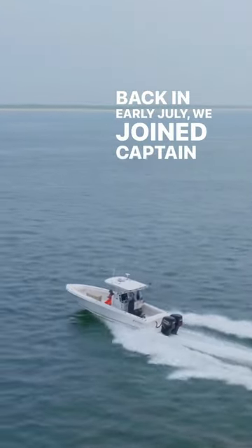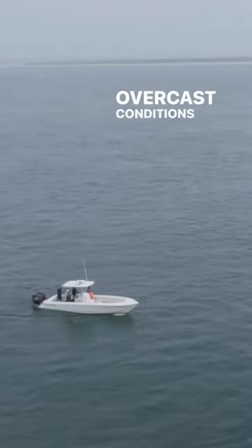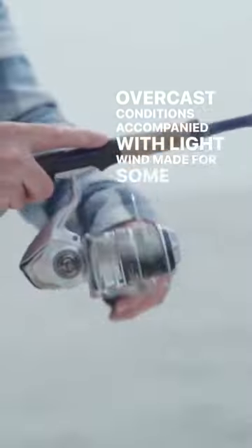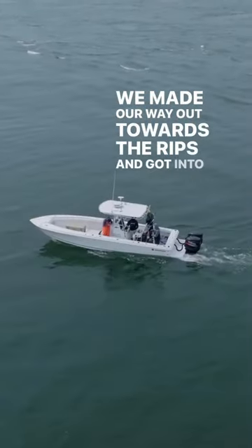Back in early July, we joined Captain Mike Cimito of Godspeed Charters for a day of fishing the rips off of Monomoy. Overcast conditions accompanied with light winds made for some super fishy conditions. We made our way out towards the rip and got into position.